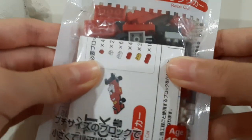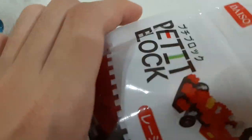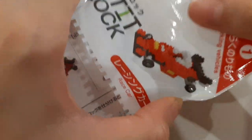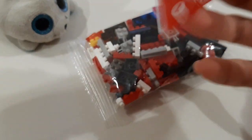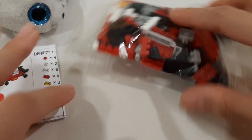But anyway, let's just get this thing opened up. It's supposed to be this race car thing. So yeah, let's build it.